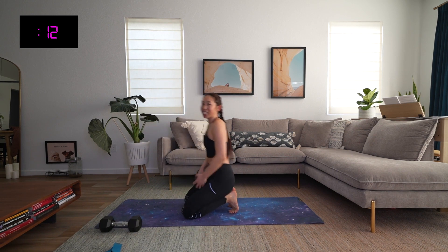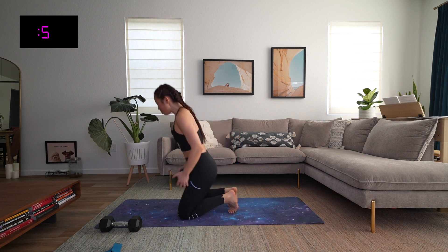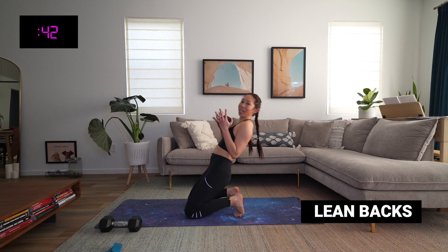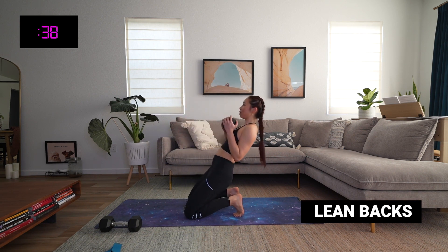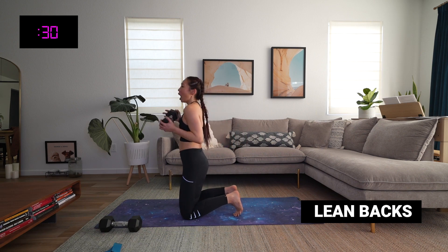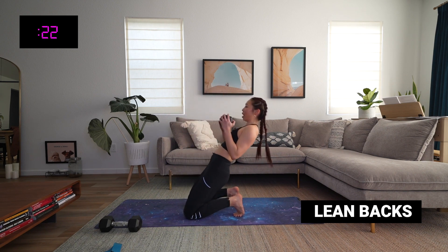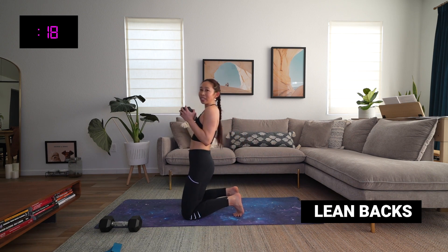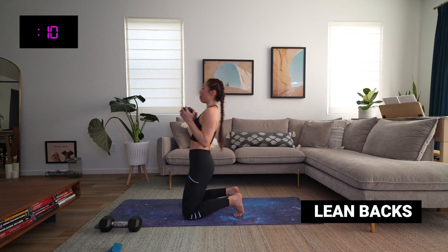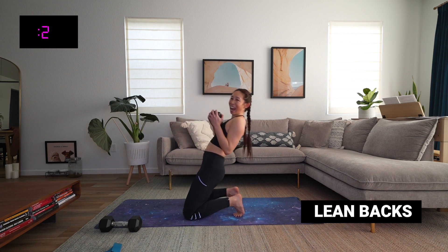Lean backs — we love the lean backs. It really works our quads and our core in some wonderful ways. Get in position, shoulders back and down, weights up, let's go. What gets me through these workouts is I take them one move at a time — I'm not thinking about what we have left, I'm thinking about how I can make this one my best one. Keep breathing, inhale back, exhale lift up, keep that core tight. Five more seconds. And time.